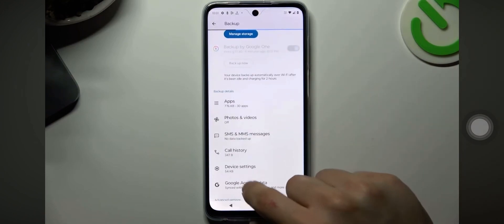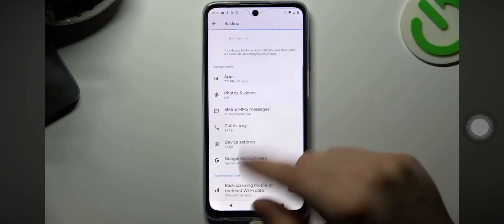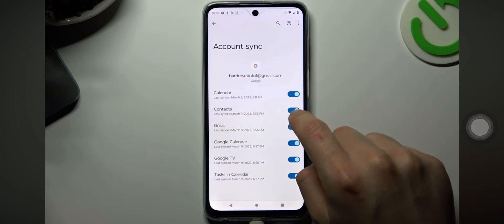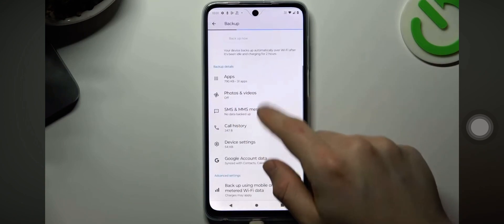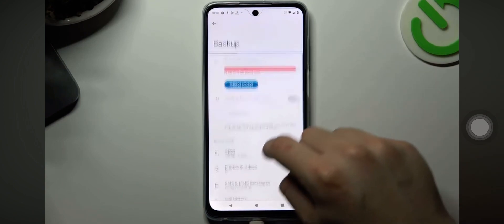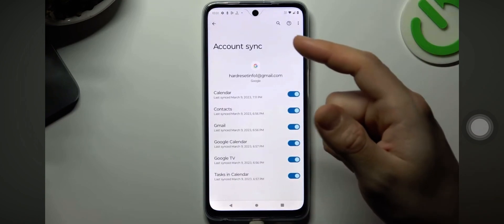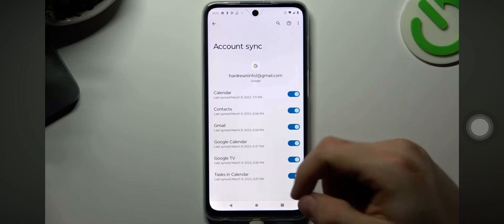Go back, then go to the Google account data and make sure that you have synchronized contacts. After a successful backup, just log in to the same account on the other phone — on the Motorola or the Samsung — and the contacts should appear on the fresh phone automatically.